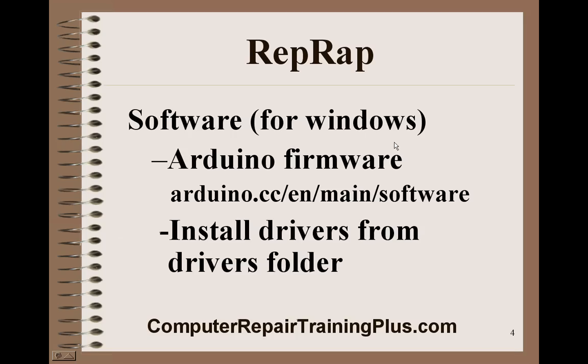For the software on Windows, you're going to need the Arduino firmware. The Arduino is the little computer that drives the stepper motors. I found the Arduino at arduino.cc to be the one that works for the Mega 2560 Arduino, and that's the one I use with the RAMPS motor driver. You need to install the drivers from the drivers folder in the downloaded package, and allow the computer to install those drivers so that you can communicate with the Arduino.